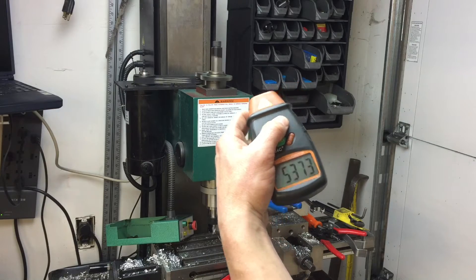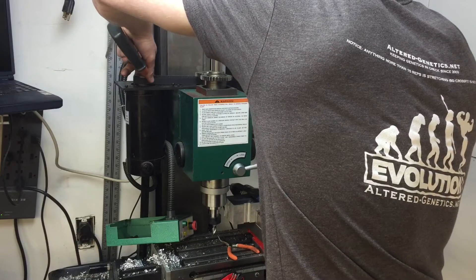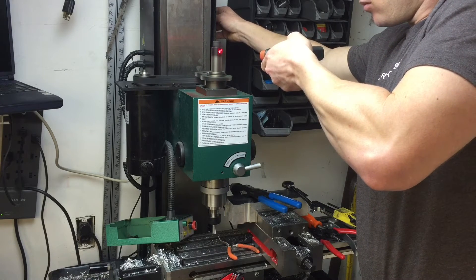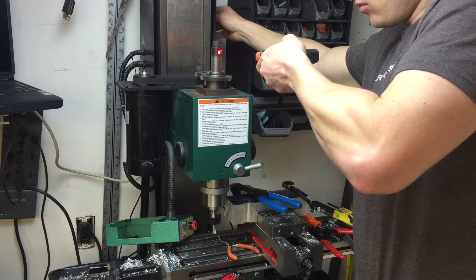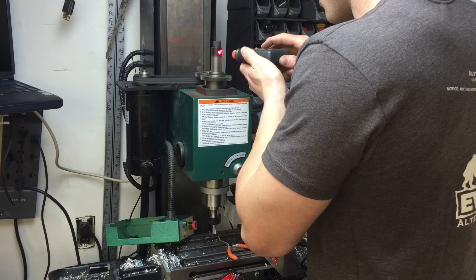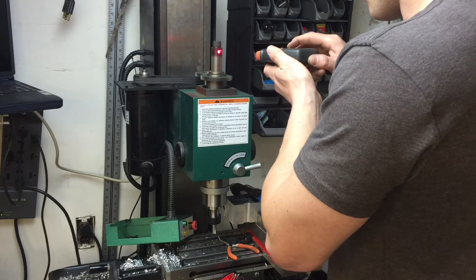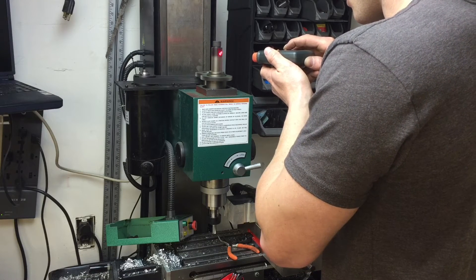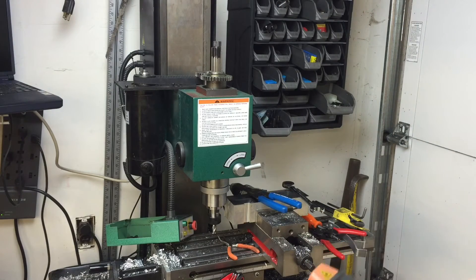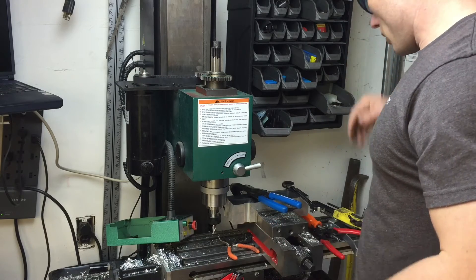373 — pretty good. Let's try the low gear. Okay, so on the low gear max speed: 2,663 RPMs at full throttle on the low gear. Let me write that down.